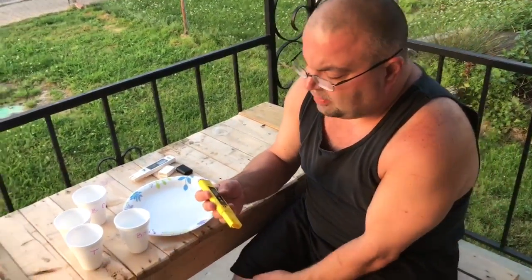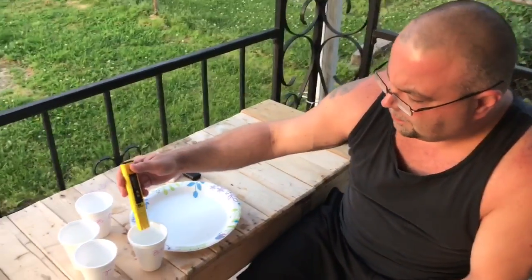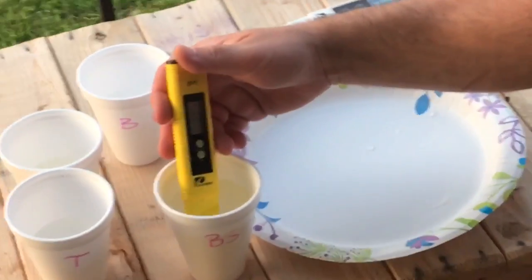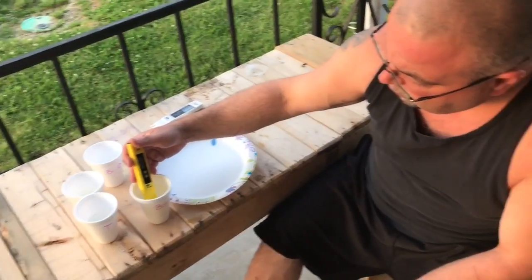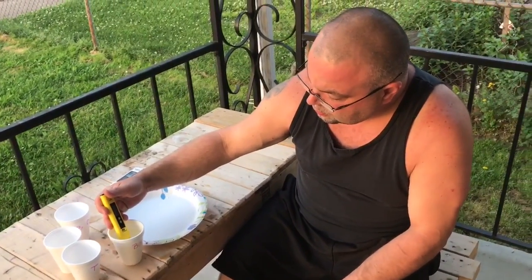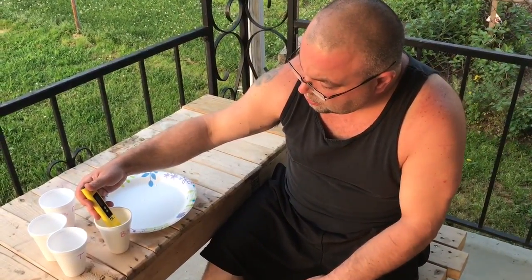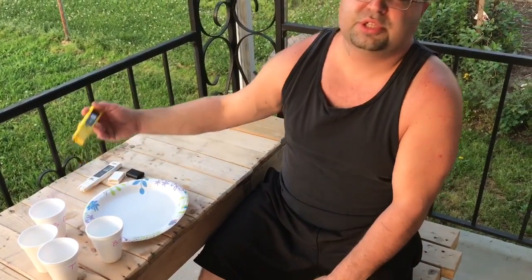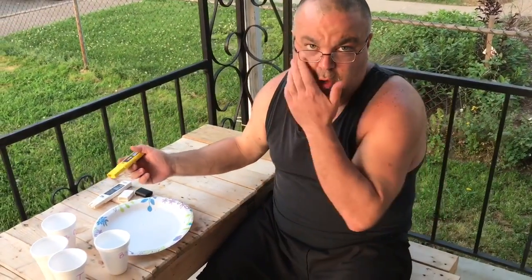pH 7 is neutral and, if I'm not mistaken, 14 is the highest alkaline you can have. Testing bottled spring water first — it comes in at 7.61.